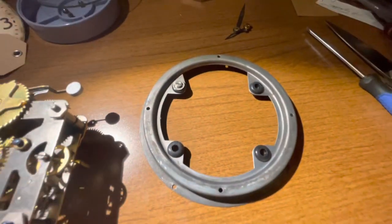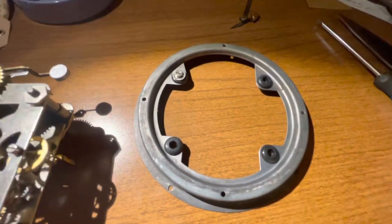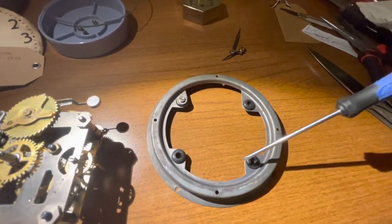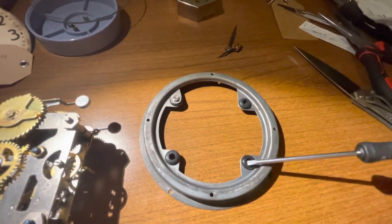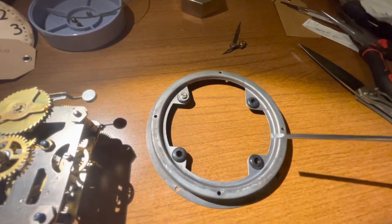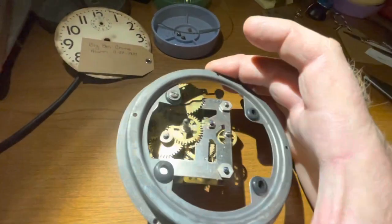I've got those grommets installed. They're relatively easy to get installed if you just use a small screwdriver and work them in all the way around — don't just try to push them on, that's a pain. But if you just work them in all the way around, it wasn't too hard to do.